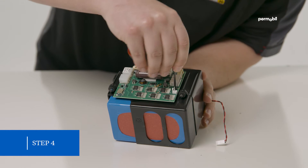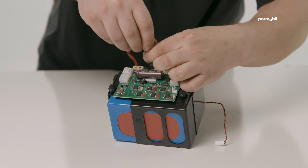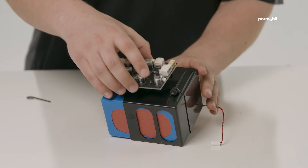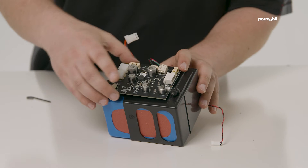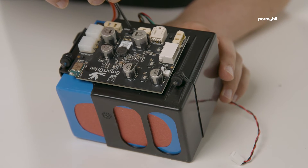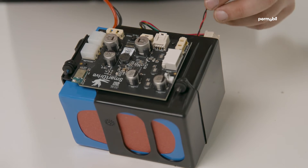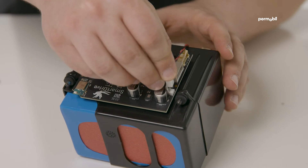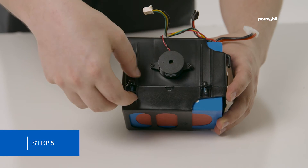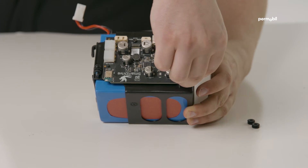Step four: using a T10 torx wrench, remove the two screws that hold the old circuit board and replace it with the new circuit board. Step five: carefully lower the battery pack into the housing, making sure that all the vibration dampening grommets stay on top of the screws.